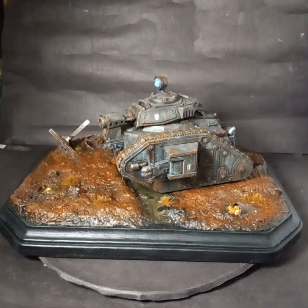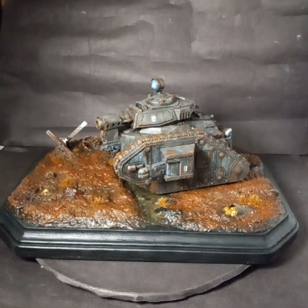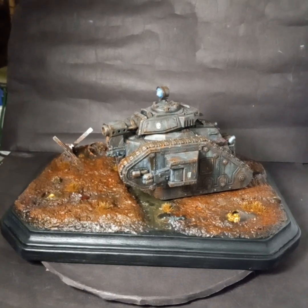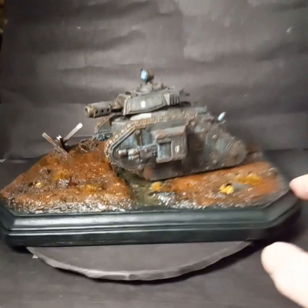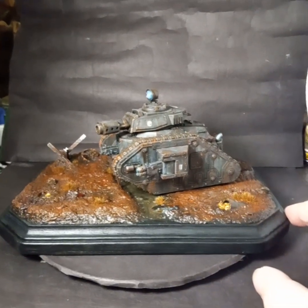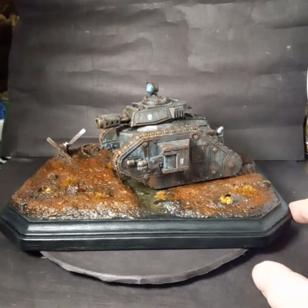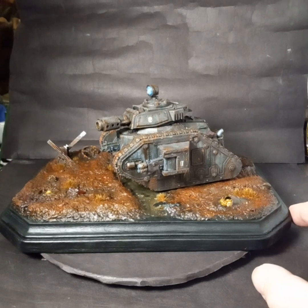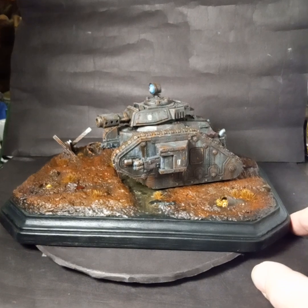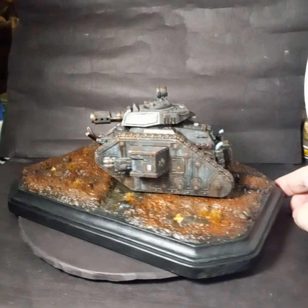In the grim dark future there is only war, and there's my tank that I would be in in said war. He's all done now — this is my first Games Workshop Warhammer 40K piece that I've actually finished. I've got about a thousand of them — well, 30 started and sitting for years — but this one's done, and now I'm addicted to doing Warhammer 40K tank dioramas.